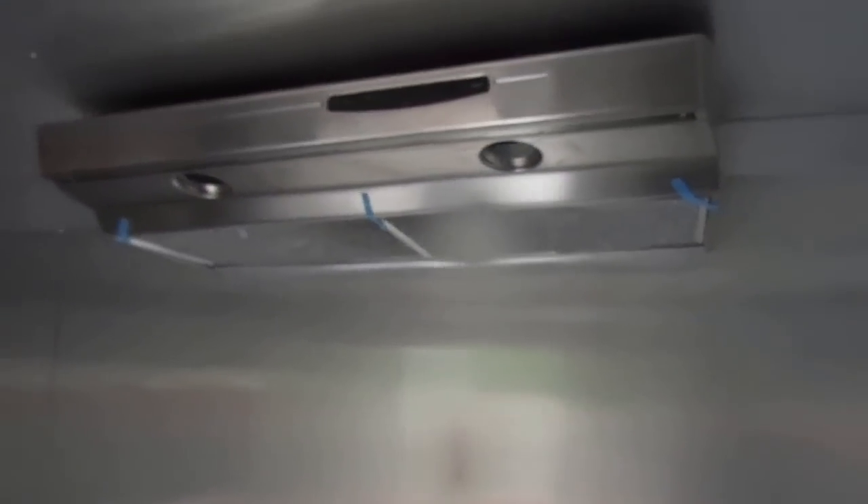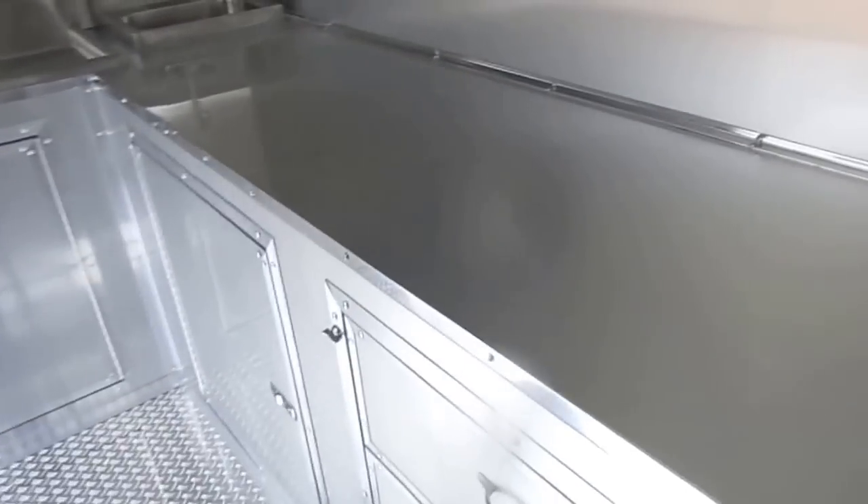There is counter space with plenty of storage below. Here we have a 42 inch vent hood with counter space. You can set an appliance under your vent hood, whether it be a hot dog machine or any other kind of machine. Here we have our three drawers.